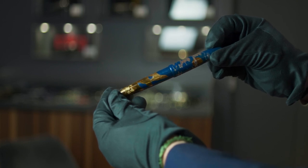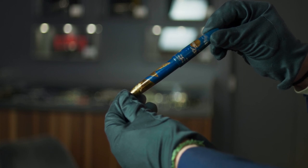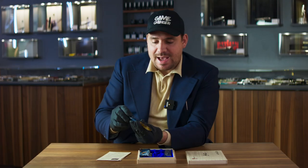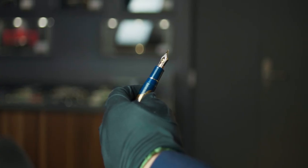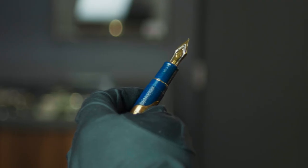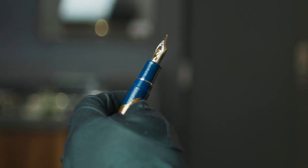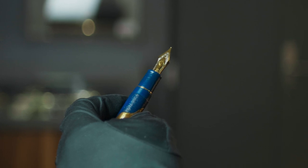Truly, truly a work of art made by Sailor — their latest release of the Animals in the Moonlight collection. Now let's discover the nib. Like any King of Pen nib, we have the King of Pen nib: 21 carat with the new nib design, two-tone in this case. This pen can be filled with converter or cartridge.